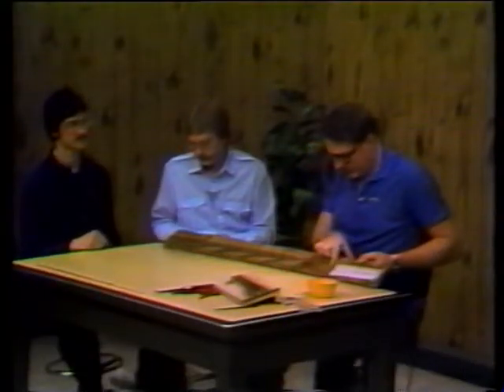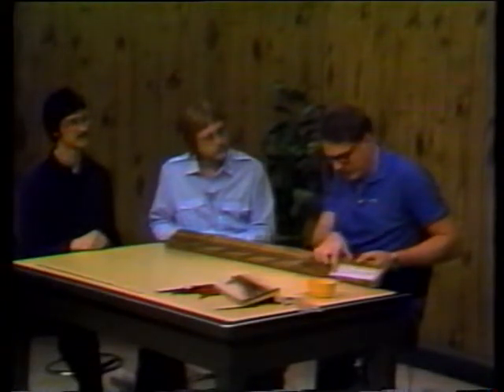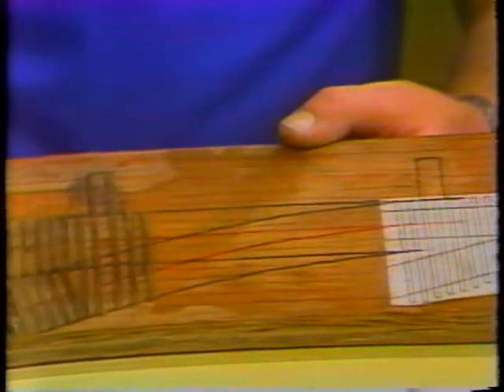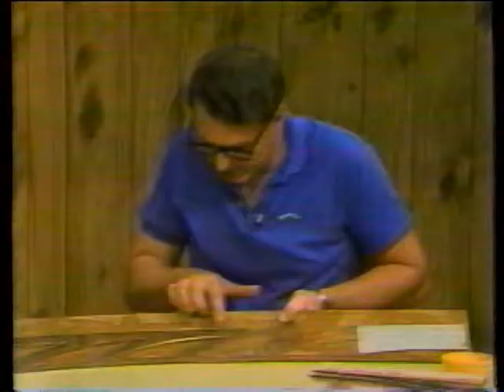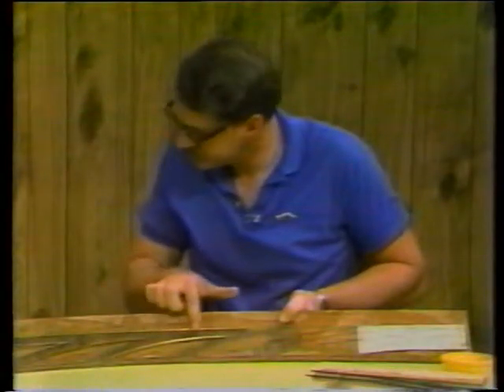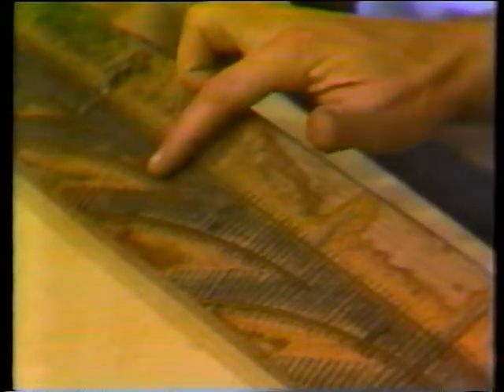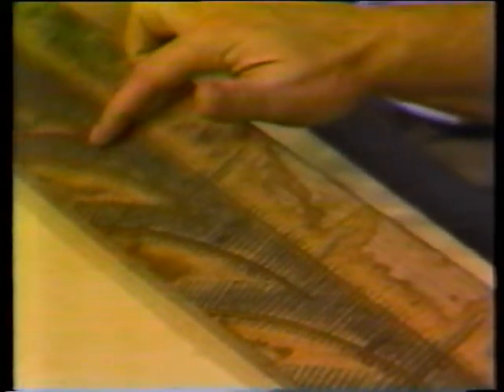We've determined where our ties and everything are going to go by either the template, the center line, or the outside lines we drew. Here I stained them and ballasted. Then come along and put the two stock rails in, put half of a frog in — which becomes the stock rail for the next one — put the other half of the frog in, laid one of the point rails, laid the other point rail, the guard rails, and the tie bar, and now we can throw the switch.